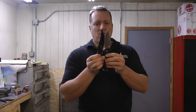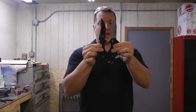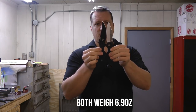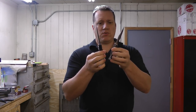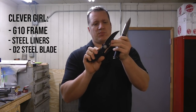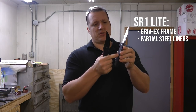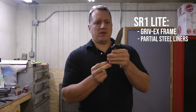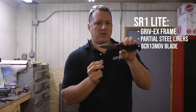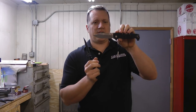These knives are very identical in size and happen to weigh almost the exact same amount — just under seven ounces. The Clever Girl has a G10 frame, steel liners, and a D2 blade. The SR-1 Lite has a Gridrex frame, a partial steel tab, and 8CR13MoV steel, equivalent to 8A steel.